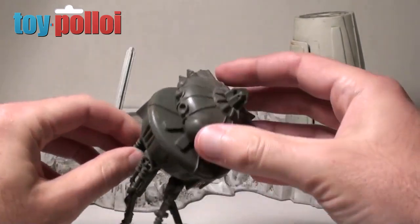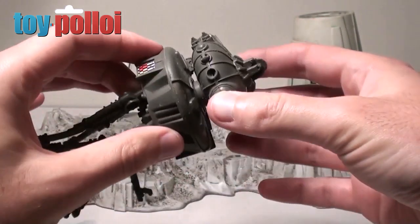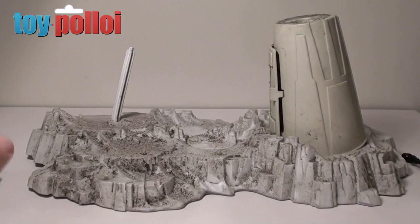It's all here, everything's here, it's just dirty. You can see the amount of dirt and grime on this. So what I want to do is give this a thoroughly good clean and then repair anything that is broken.